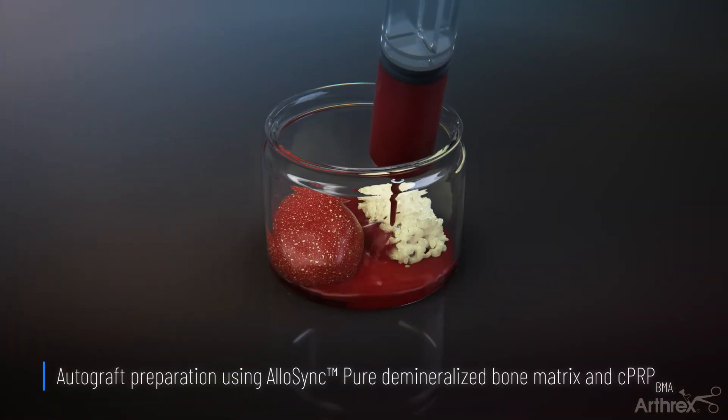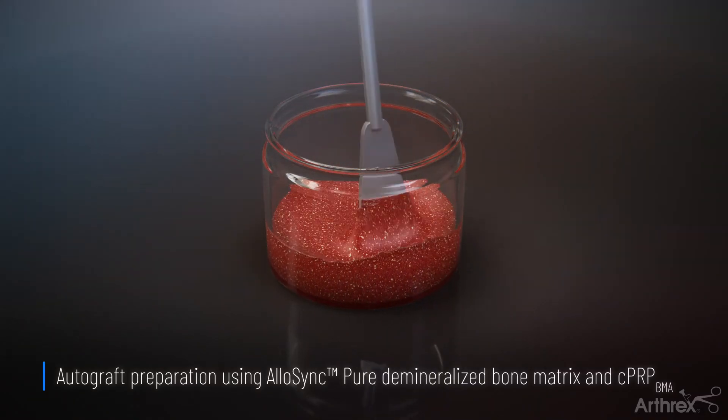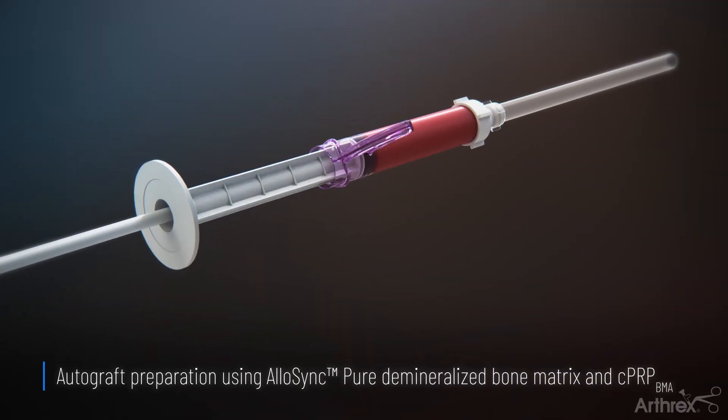The autologous collected tissue is then mixed with 5 cc's of Allosync Pure and CPRP from BMA. The mixture is then loaded into the Bio-Express graft delivery device.